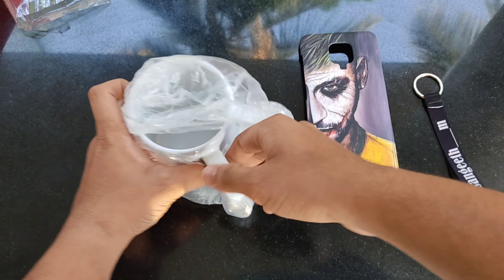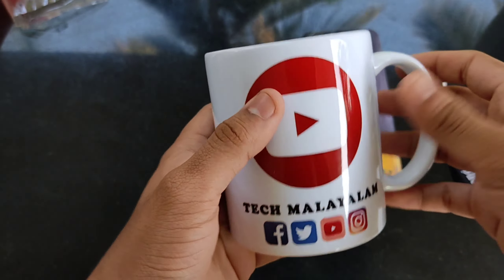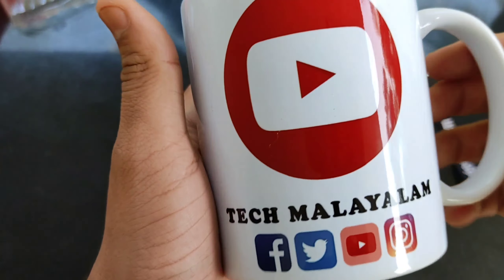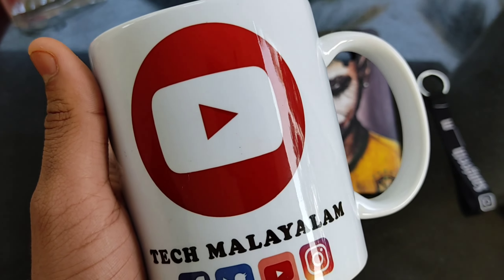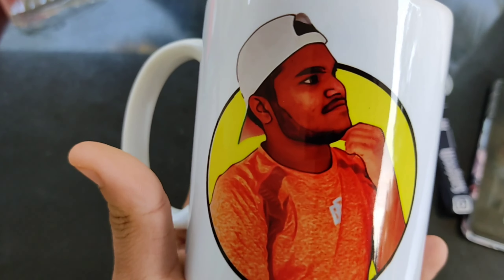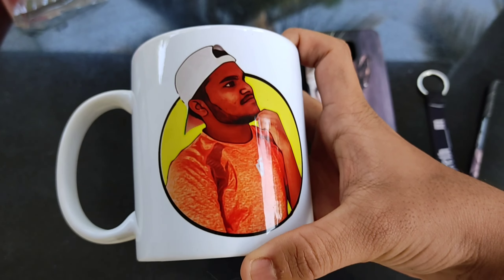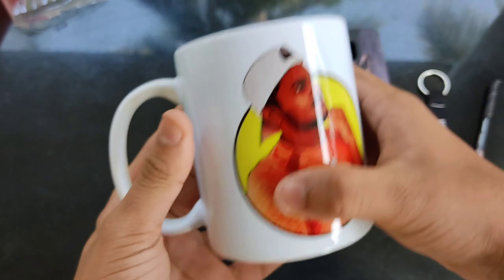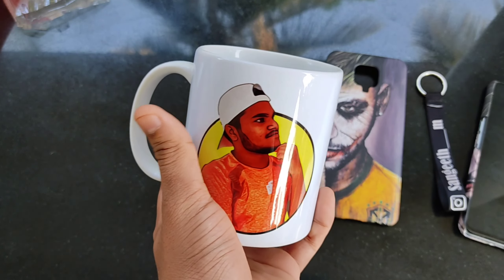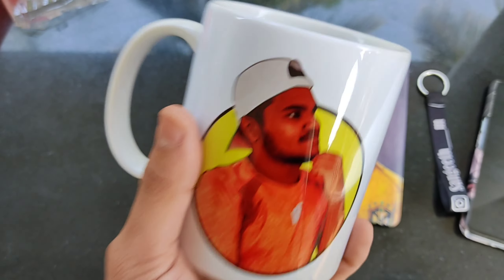This is our last and final product. We are going to add more quality. This is our YouTube channel — this is our Facebook, Instagram, Twitter and YouTube logo. We are going to add more quality. Now we are going to add the logo to our Facebook page. We are going to add more quality. It is a liquid. There are more quality products.